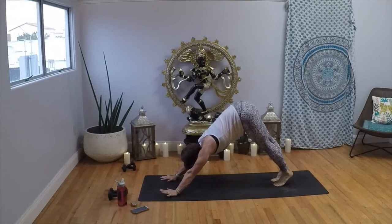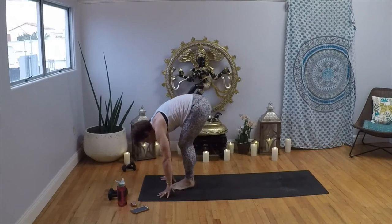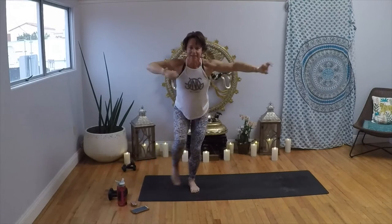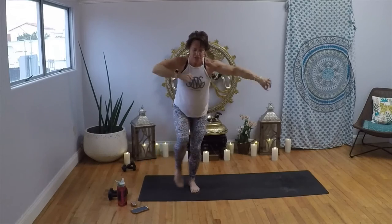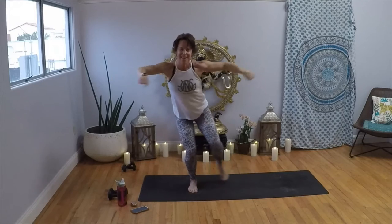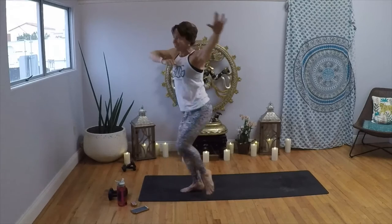Big exhale as you melt it back. Inhale, high on the balls of the feet, big bend of the knees; exhale, walk, step, or float to the top. Inhale, halfway lift; exhale, forward fold. Inhale into chair — right here, tap it up: right, right, tap, tap. Four, three, two, one — hold it here, circle around, give a little wiggle. Take it out left, tap, tap, tap. Four, three, two, one — hold it here, you can swim around, give a little wiggle, everybody.